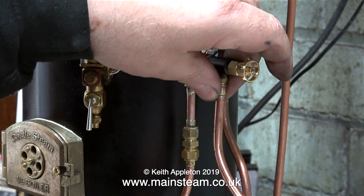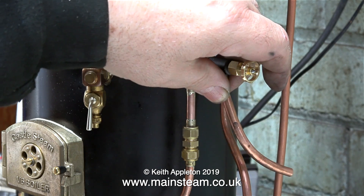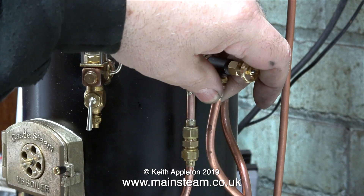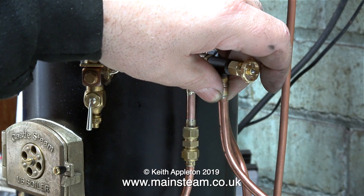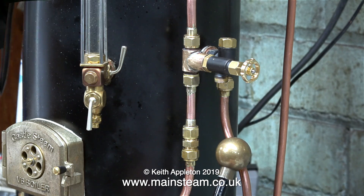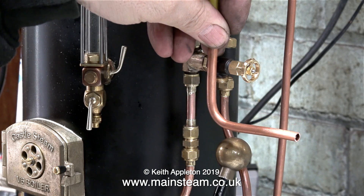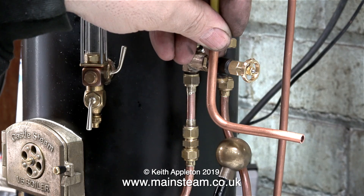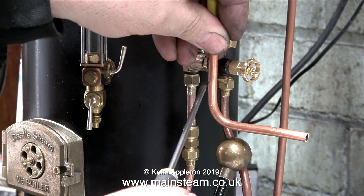This is the water bypass valve, so I need to fit a water bypass pipe to it — but not this one; it's too long and it doesn't look right, all the angles don't fit with the rest of the piping. So using my medium sized pipe bender, I made a new one. And here it is — a much sharper angle — and once I've cut this off on the bandsaw and silver soldered a union on the end of it, it should look okay.